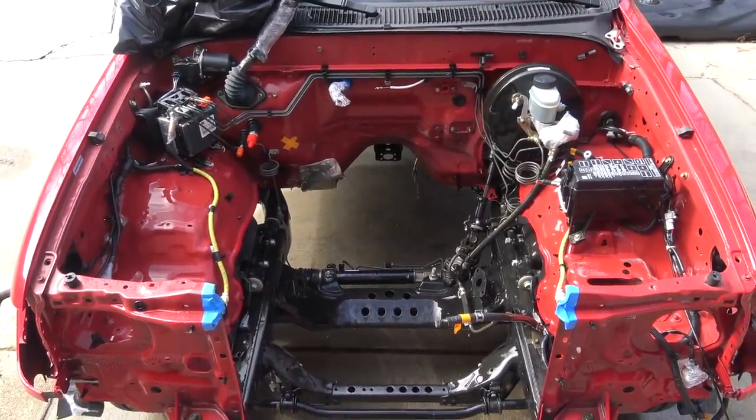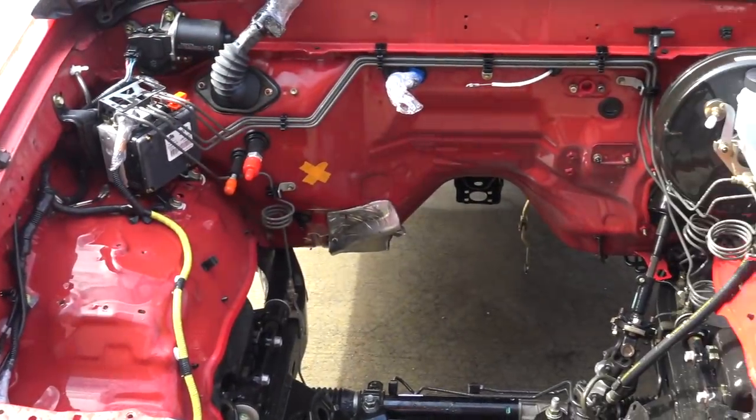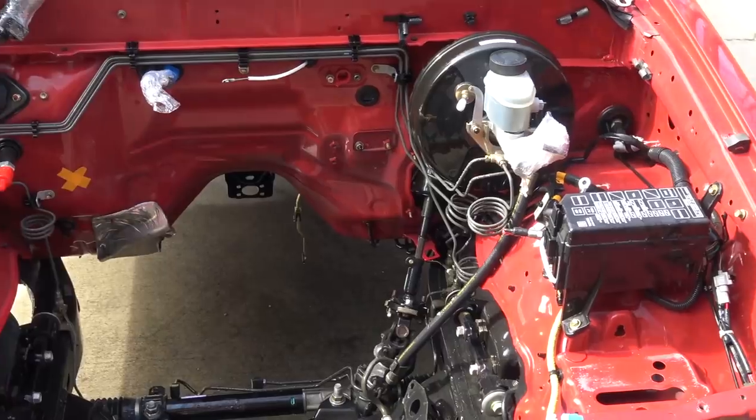That looks way better. After letting this all dry in the sun, I unwrapped all the electrical stuff and pushed this engine-less Tacoma back in the garage.